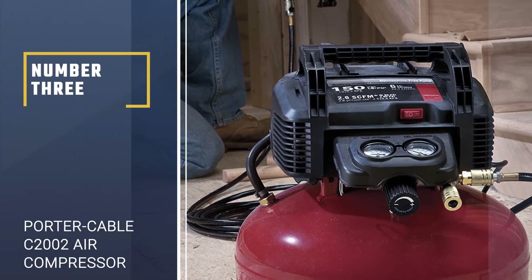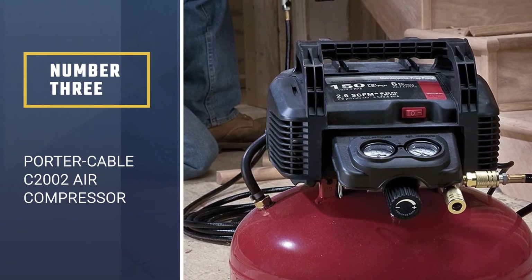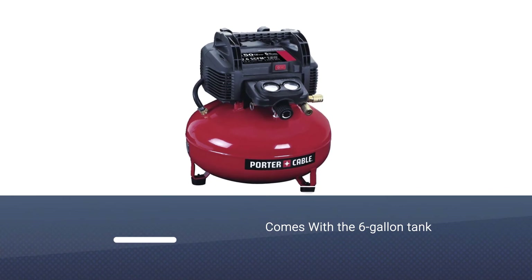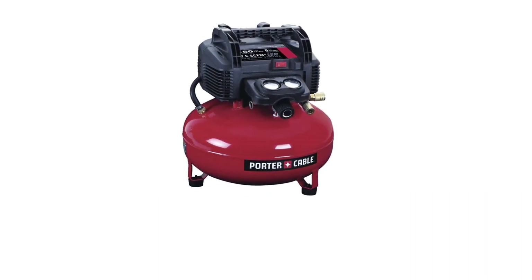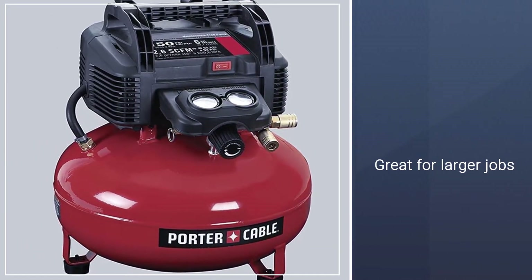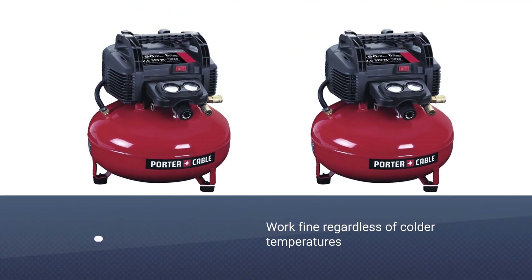Number 3: Porter Cable C2002 Air Compressor. With a 6-gallon tank, the Porter Cable C2002 Air Compressor is great for larger jobs. The motor's low voltage means it should work fine regardless of colder temperatures, making it a great choice for the winter. The 150 PSI max tank pressure allows more air in the tank for longer tool run times.